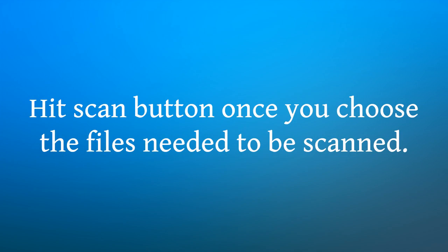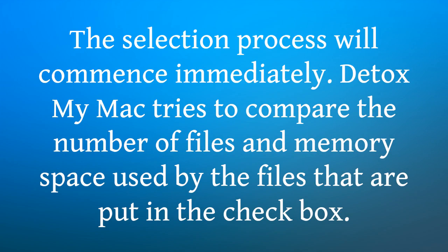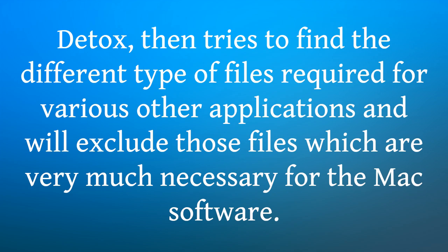Hit the scan button once you choose the files needed to be scanned. The selection process will commence immediately. Detox My Mac tries to compare the number of files and memory space used by the files that are put in the checkbox. It tries to find the different types of files required for various other applications and will exclude those files which are very much necessary for the Mac software.